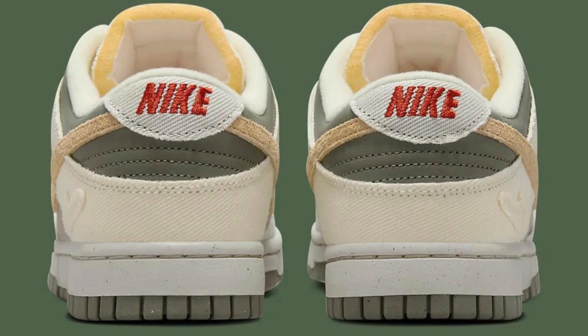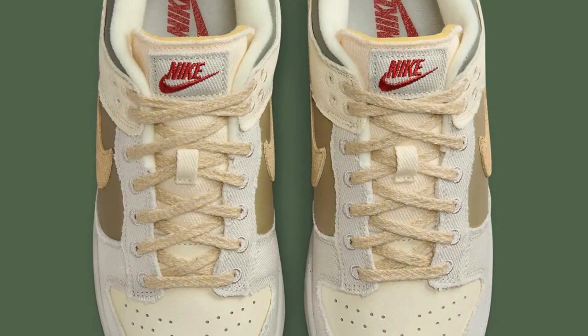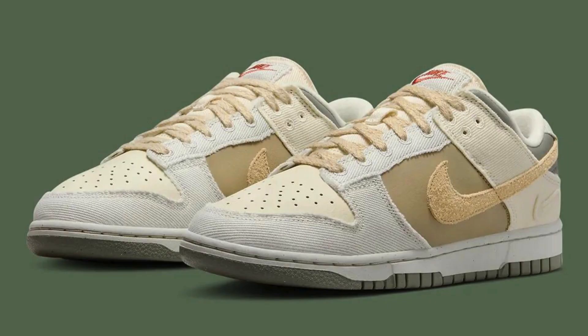The beauty of the Light Bone Dark Stucco Dunk Low lies in its versatility. The neutral color palette allows them to be dressed up or down. They pair perfectly with jeans and a t-shirt for a casual look, but can also elevate chinos or a skirt for a more dressed-up occasion.